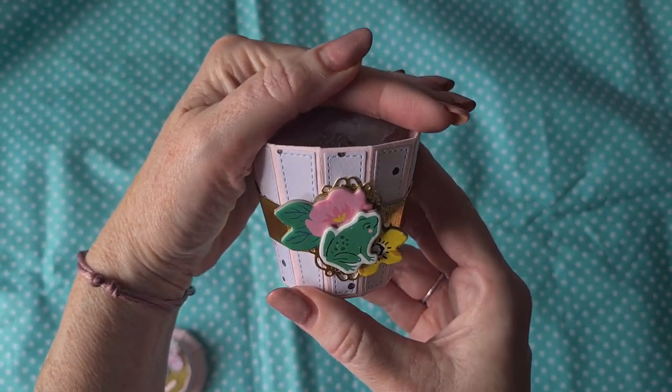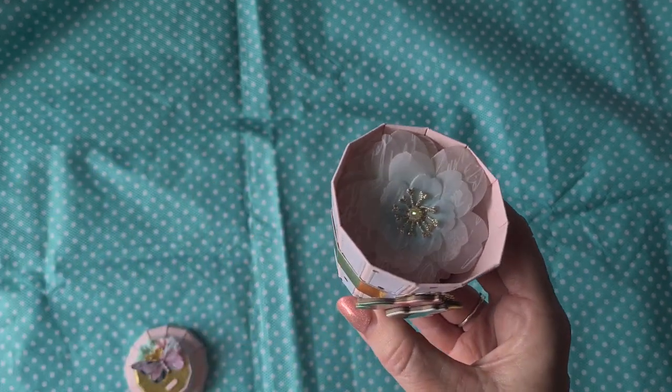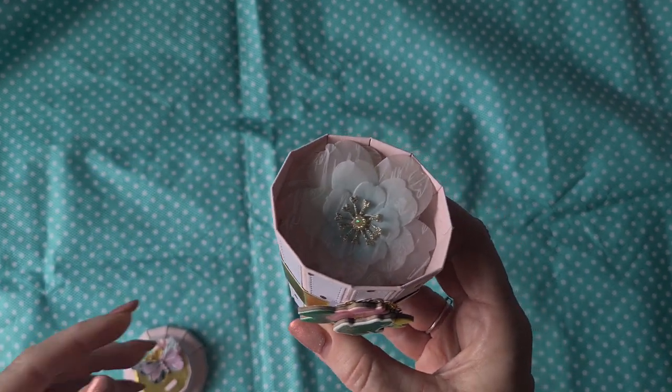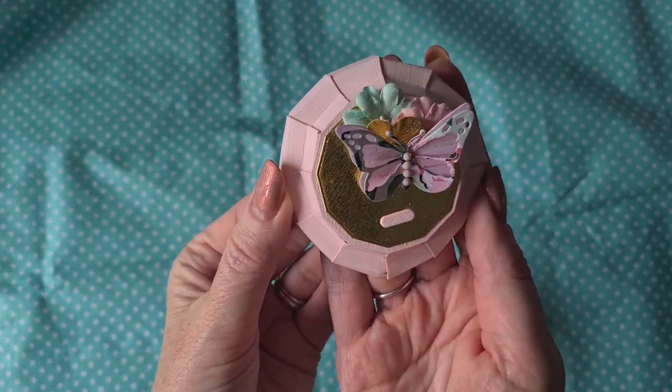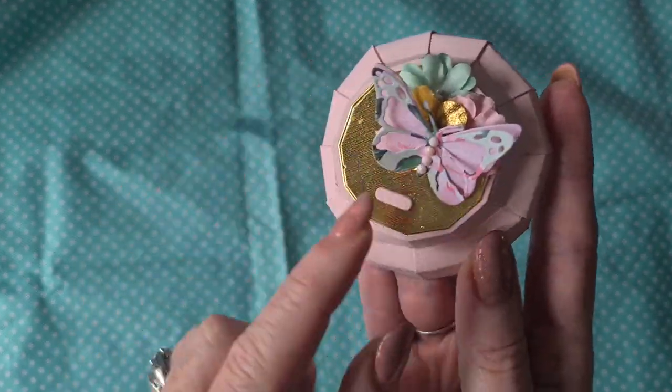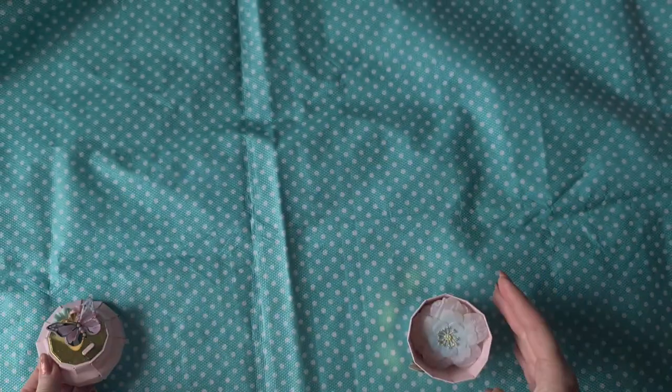She used chipboard pieces from the Garden Party collection — she used Garden Party for everything, I believe, except for the journal which is a Mint Day collection. Here is the lid, also really cute with a beautiful butterfly with diamond dots in the middle and paper flowers. I just love it.